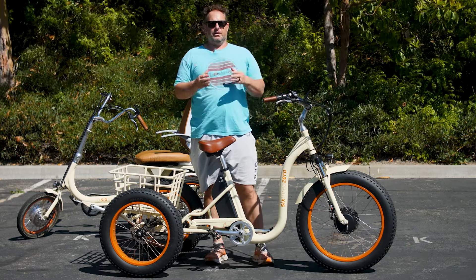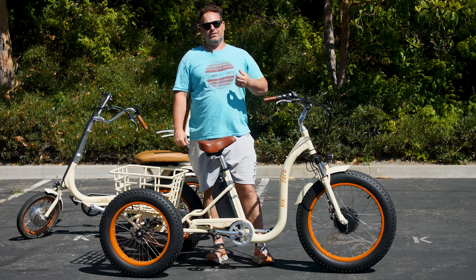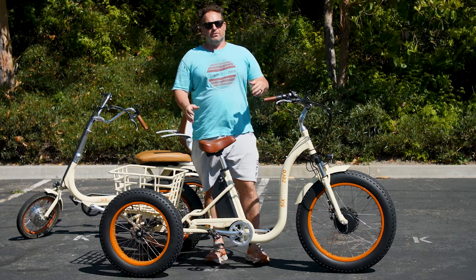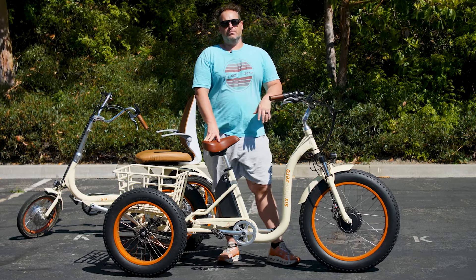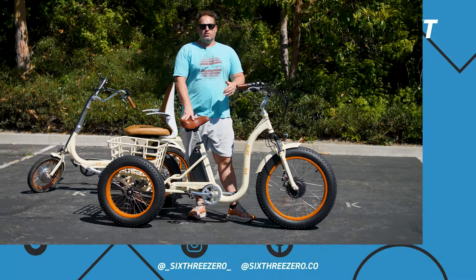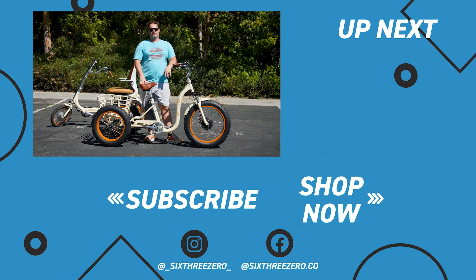Riding a trike is a skill set just like riding a bike — we all had to learn. If you have questions, comment below or reach out to us at sixthreezero.com or call 310-982-2877. Both e-trikes are linked in the description. We offer a 30-day test drive policy — if you don't love it in the first 30 days, send it back, no questions asked, no money out of your pocket. We also warranty everything for up to one year. Join our Facebook community with thousands of members, and download the app to track your rides and compete on the leaderboard. Thanks for sticking around — it's your journey, your experience. Enjoy the ride.